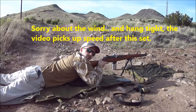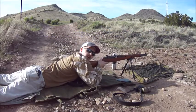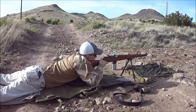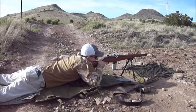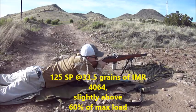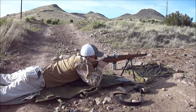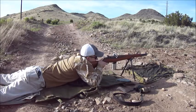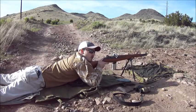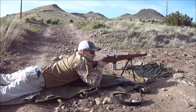We've got 33.5 grains of IMR 4064, on top of that we've got 125 grain Pro Hunter from Sierra. That recoil is incredibly light — it feels like an AR-15. I'm not even joking.